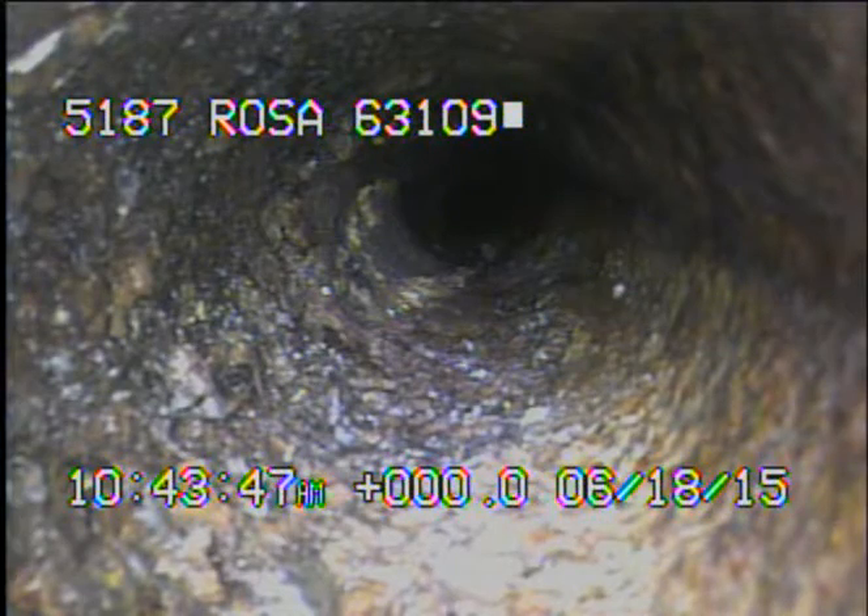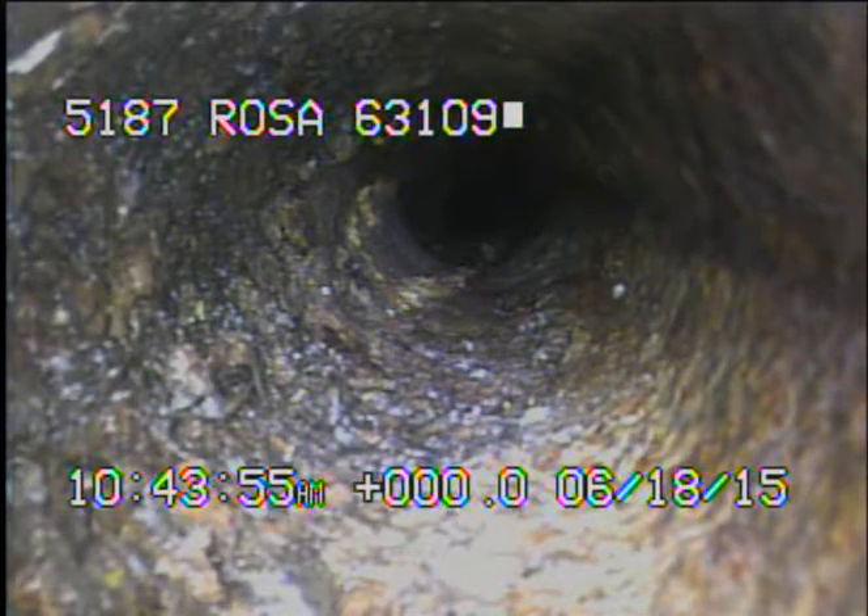This is Zach with New Flow St. Louis. I am at 5187 Rosa, 63109. Right now I'm at the base of the stack. I'm going to push out and inspect the pipe.